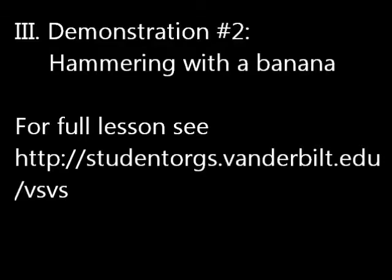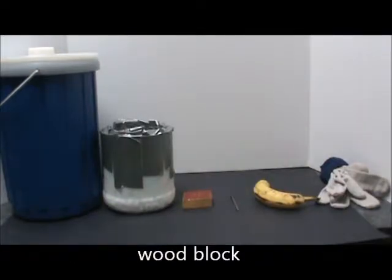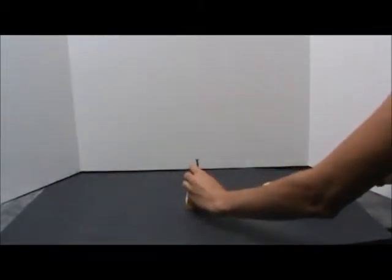Demonstration 2: Hammering with a banana. For this demonstration you will need the large dewar of liquid nitrogen, a small dewar, a wood block, a nail, a banana, and gloves. Attempt to hammer the nail into the board with a banana.